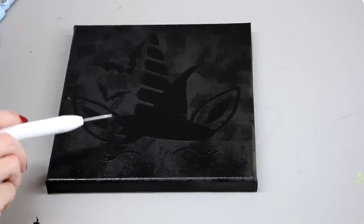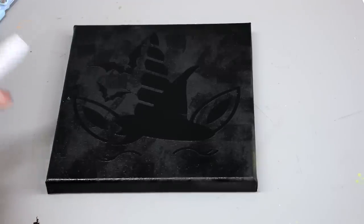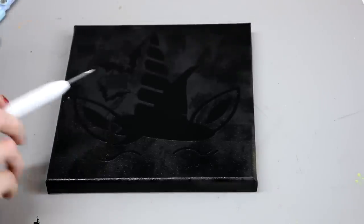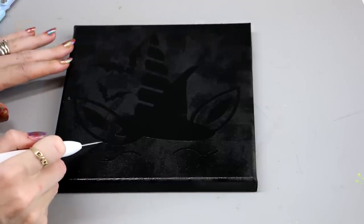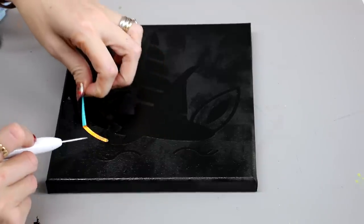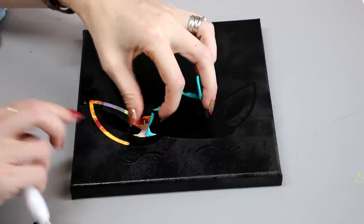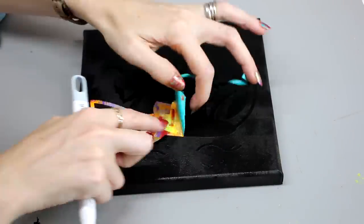After I've spray painted it — or painted it, whatever I'm going to do — I like to leave it for about five minutes so it's not dry but it's not soaking wet either. Bits of it you can touch but bits of it are still wet, which is what you want. You don't want it completely wet but you don't want it completely dry either. So we're then going to come in and just start removing the vinyl, and you'll then see your beautiful colour underneath.